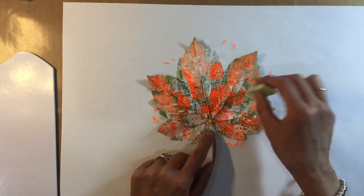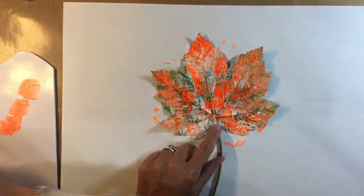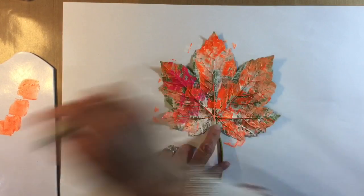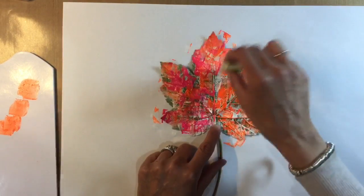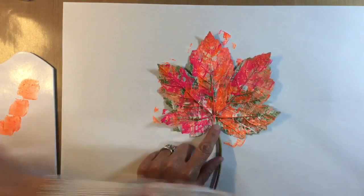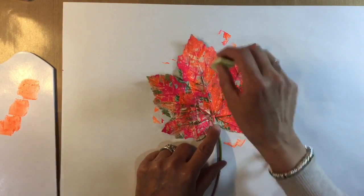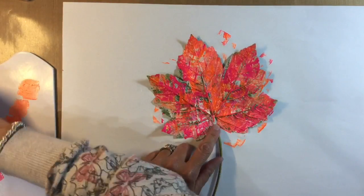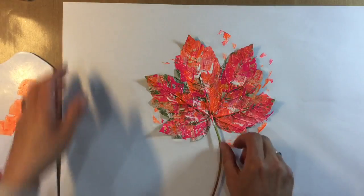Then I'm going to come in and do exactly the same thing with the pink, using the same sponge. This is a really simple way of making gift bags. You can come in with a bit more white if you want to as well — just use some of the extra white in a couple of places. Then I'm going to move this out of the way because of course it's got all that paint on it, and I'm going to stamp my leaf onto my bag.